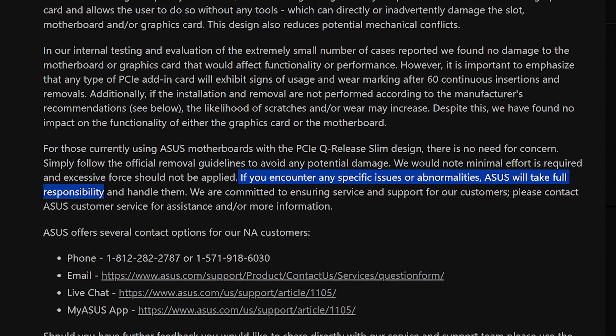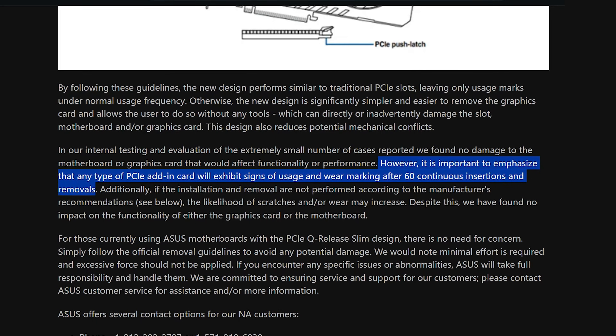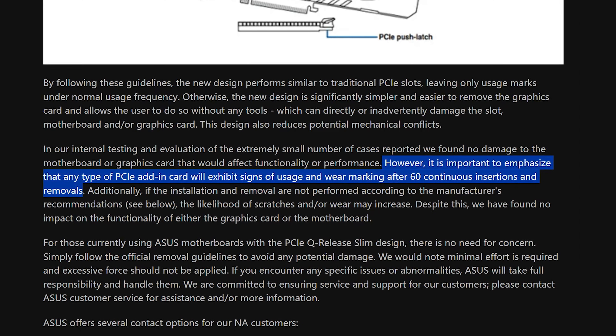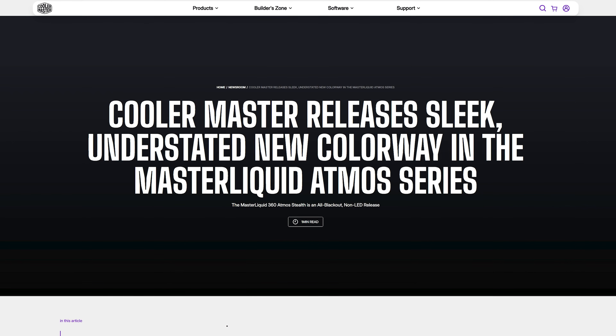Which is really funny coming from a company that managed to land in one warranty scandal after another. That said, I do believe Asus is kind of right when they say that if you reinstall the same GPU into the same socket 60 times, of course there is going to be some damage. Have you ever screwed in a fan twice? The hole does not look the same. Not to say that things should not be robust, but 60 times, same GPU, same socket is kind of a lot.